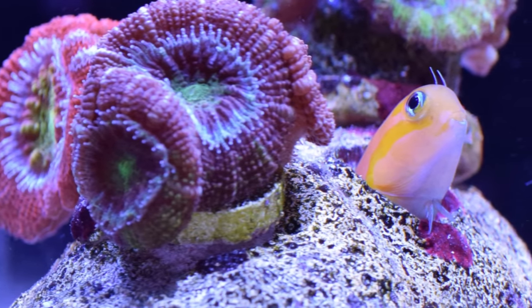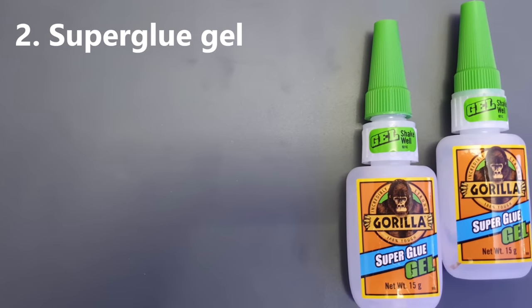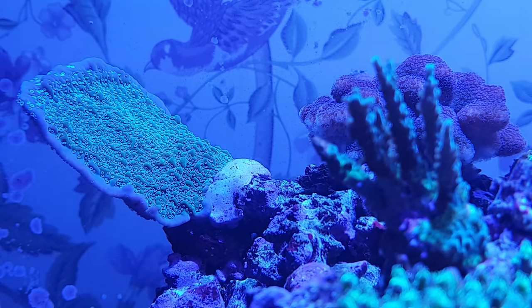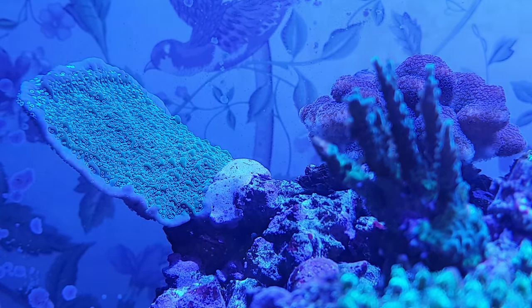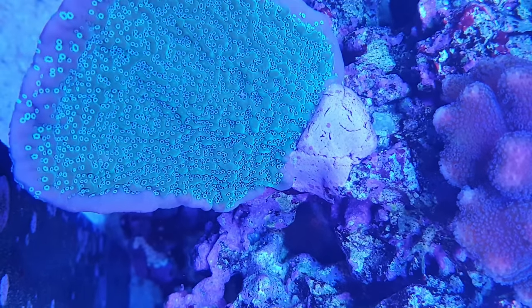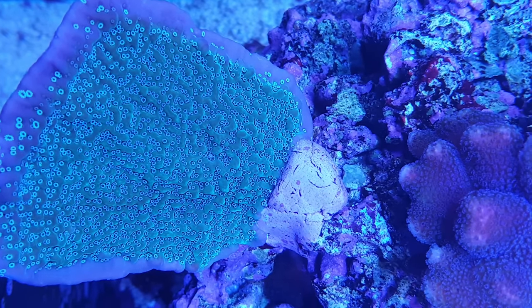The runner-up on my list is super glue. If you currently use putty to mount your corals, this stuff will be a revelation. Putty molds easily around the contours of live rock, but frags — especially larger frags — don't stick to it very easily, so you can end up using loads of the stuff just for one frag and it'll look really messy.